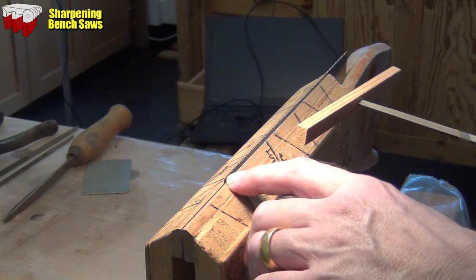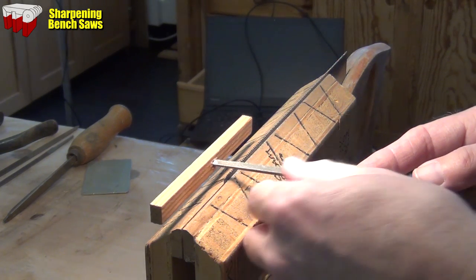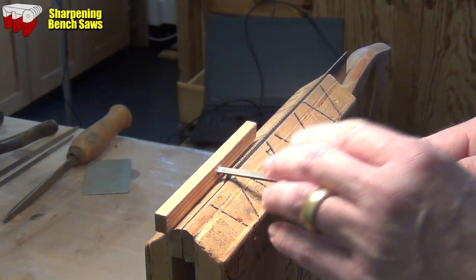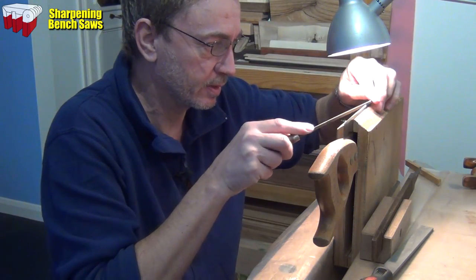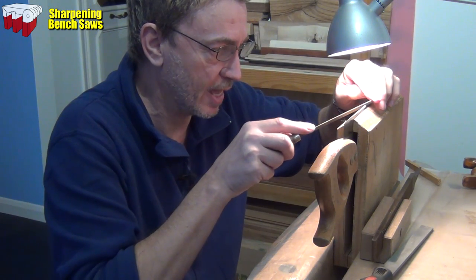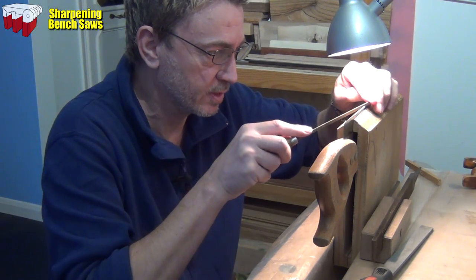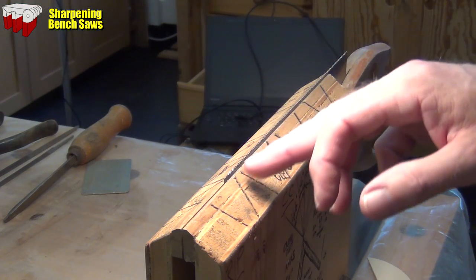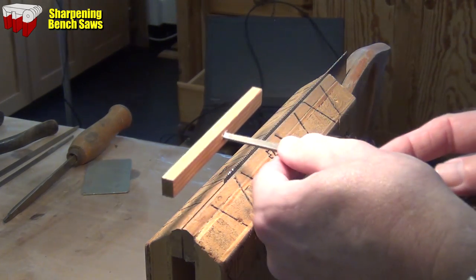I'm just taking a close look here to make sure that I file the teeth in the same way that they've been done before. It'll either fit nicely in the first or the second gullet - and this one fits nicely in the second gullet, so it's the second one and every alternate one from there onwards. I prefer to get right down when I'm doing it. It's easier to see that you're landing in the correct gullet, and you can also see the tips of the teeth and see when you're getting close to where you want to be. Take about half of that flattening away from the tops of the teeth, flip the saw around and do the alternate teeth, and that should bring each tooth to a point.